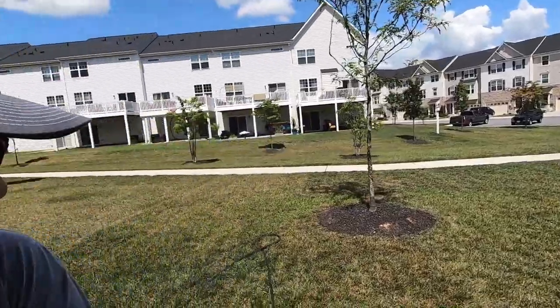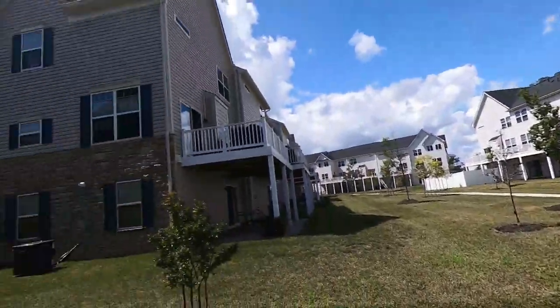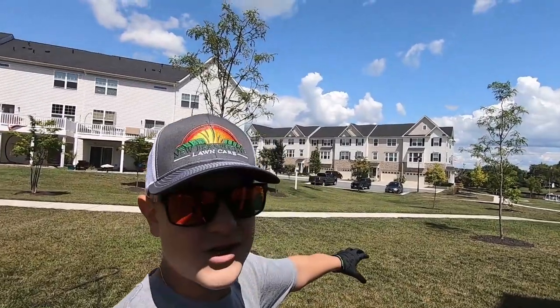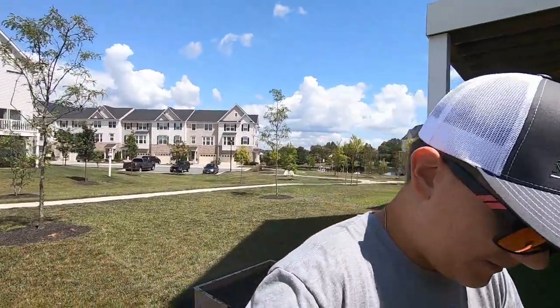Right here — you can see it — that's the line I painted with Compaction Cure. That way you know this section won't get Compaction Cure and won't get liquids, and the next section is the all-liquid section.